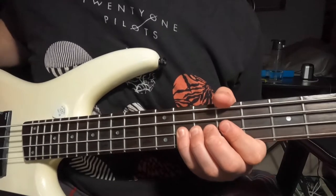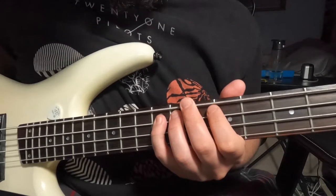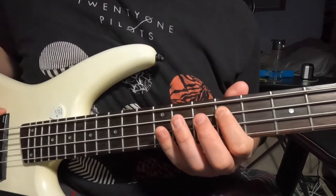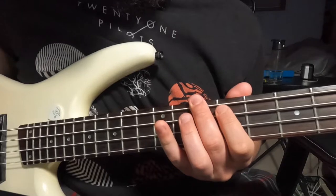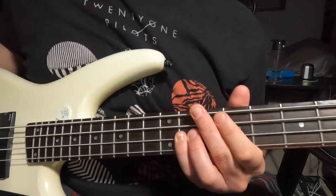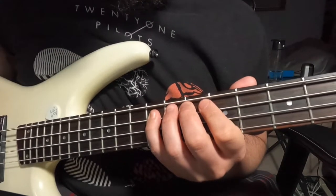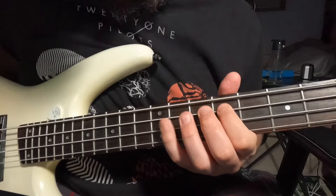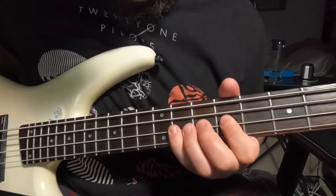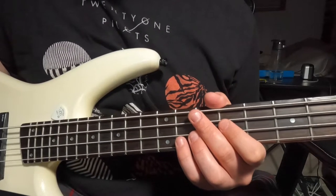Let's go ahead and do that whole sequence — I'm going to do it slow at first, then again slow, and now more up to tempo. That pattern happens quite a bit during the actual song itself.